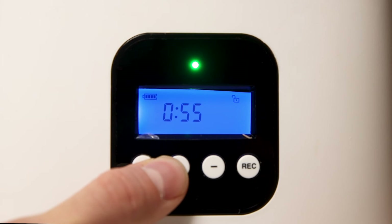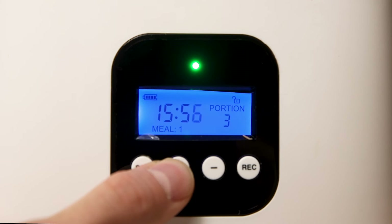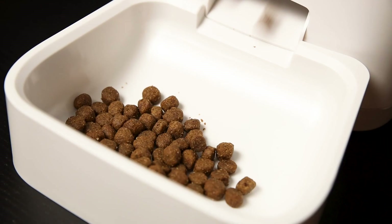Once it's on, hit the set button three times again to set the time. Hit the plus button to enter the meal settings. Hit the set button three more times and the plus or minus to change the value of meals. You can feed one to nine portions at once, and you can set up to four meals throughout the day.